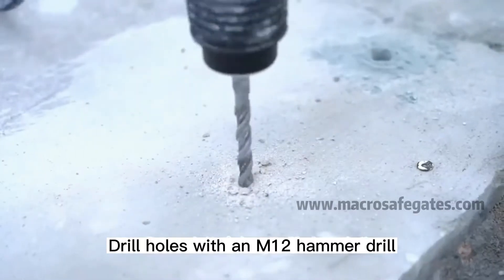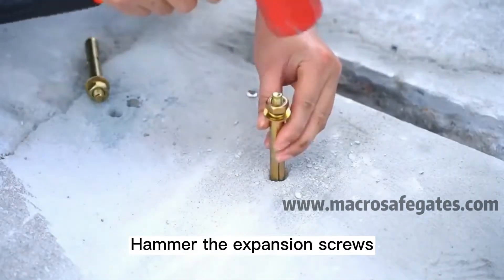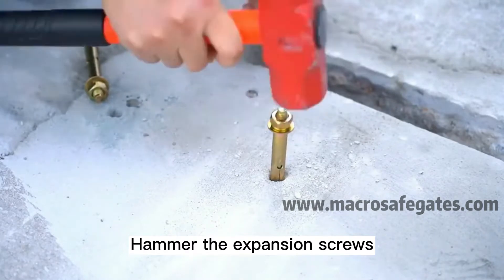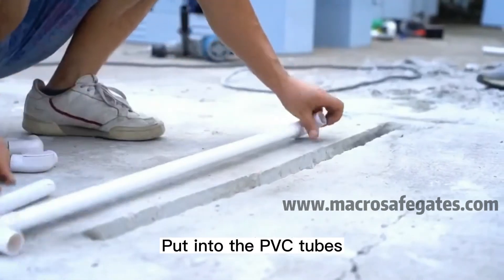Drill holes with an M12 hammer drill. Hammer the expansion screws into the holes. Put the PVC tubes into place.